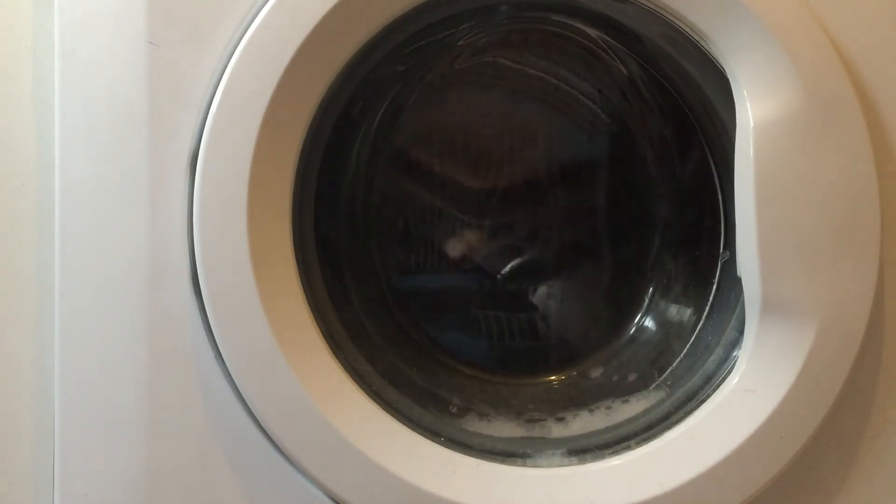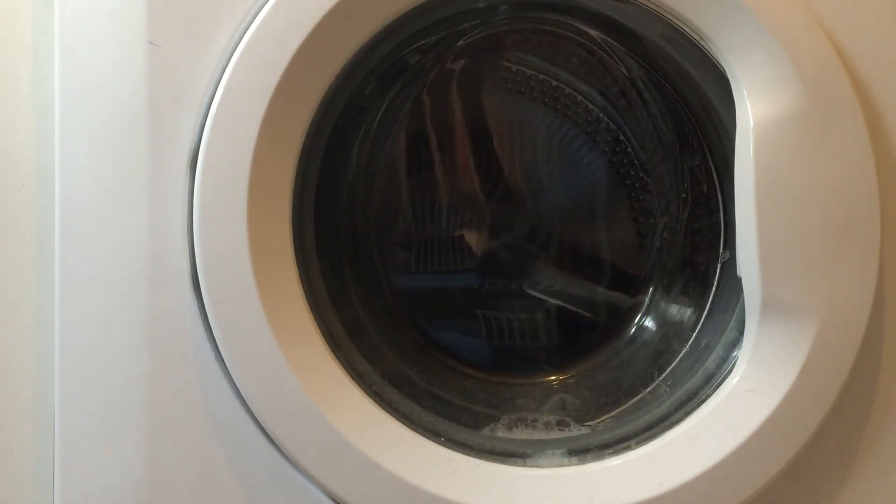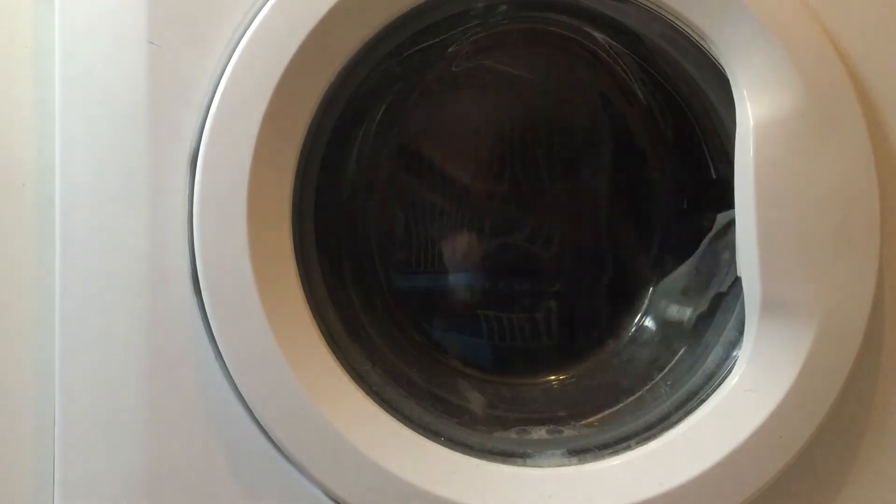That now means I've got a seat cover that is ready to go. Thankfully the seat cover hasn't actually shrunk.